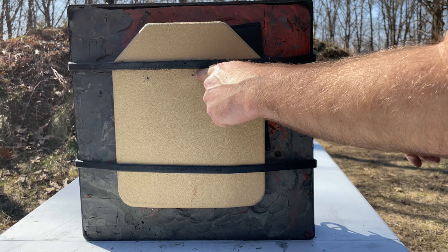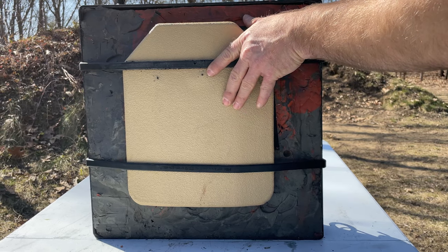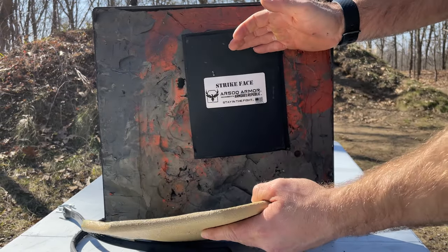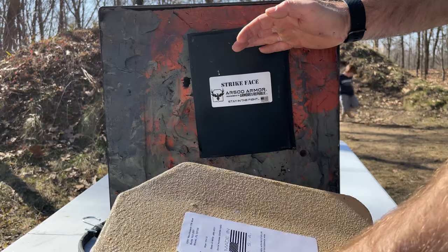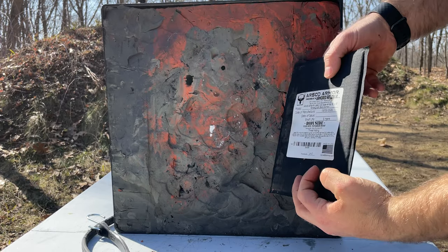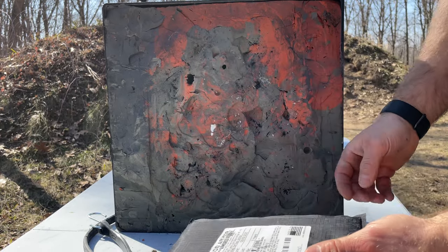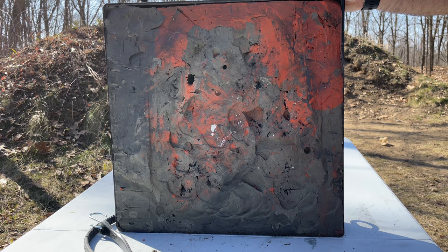Here is our second shot right here — we are more than two inches away from that previous shot, which is considered a fair hit. I don't have much faith in this combination stopping that bullet. As expected, there is our pass-through right there. This was a brand new panel, and there is a clean, very nice hole through it — there's the back of the plate. Interesting. At many hundreds of yards, M995 AP will ruin your day.